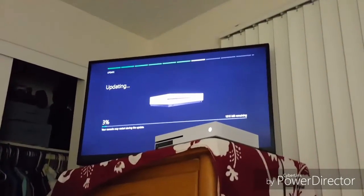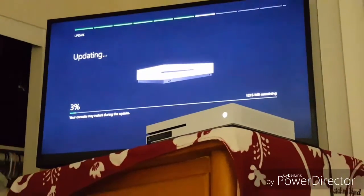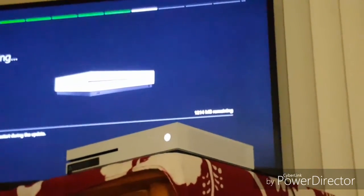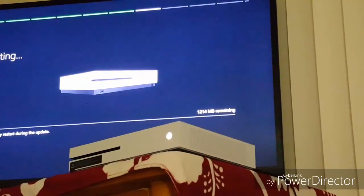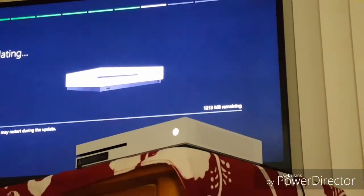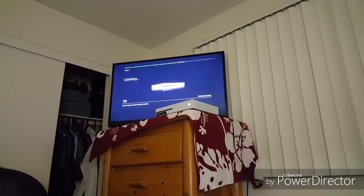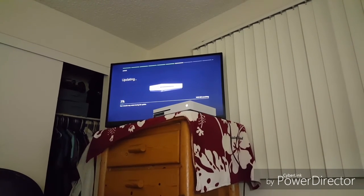Okay, it's now in the update stage so I have to wait a while. It says 1214 megabytes remaining — I can't tell if you can see that. I'm going to be waiting here for a while; it's already like 11 o'clock at night.